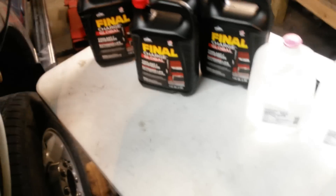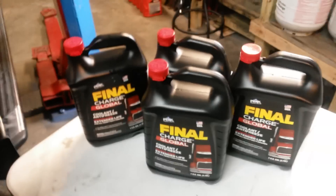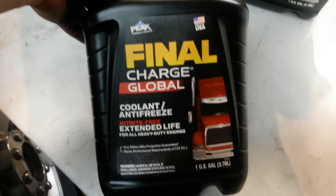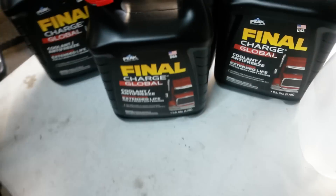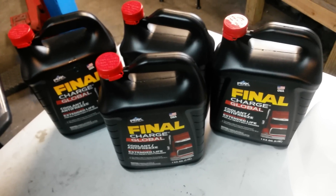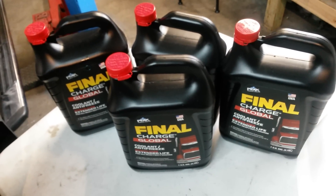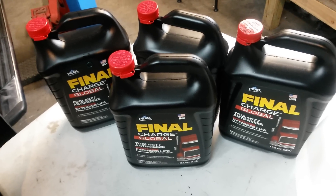As far as coolant goes, on the 6 liter diesel and probably pretty much any diesel, you want to go with a CAT EC1 rated coolant. You can get this Final Charge at O'Reilly's — it's about 25 bucks a gallon — but its service interval is like 150,000 miles. So you're looking at 100 bucks here, but for most of you, 150,000 miles is going to be about the life of your truck.